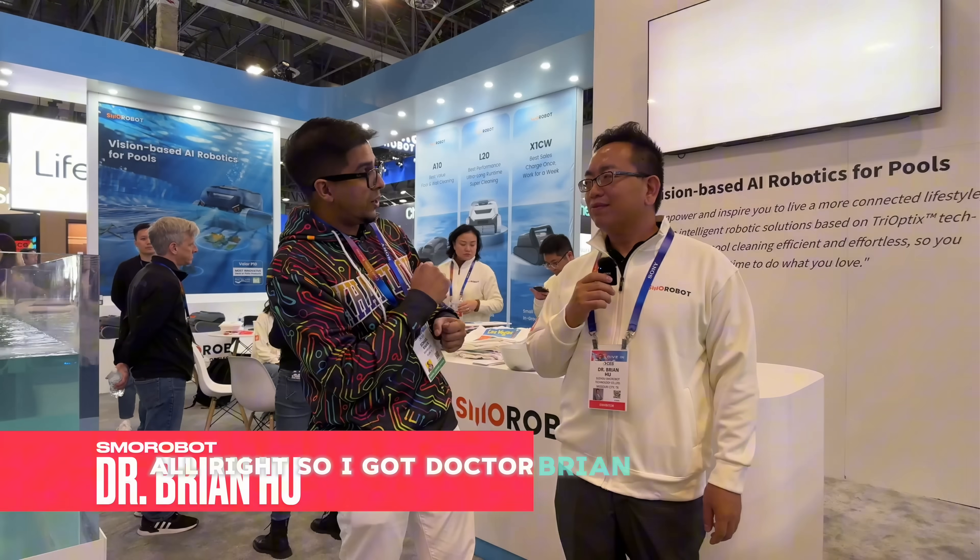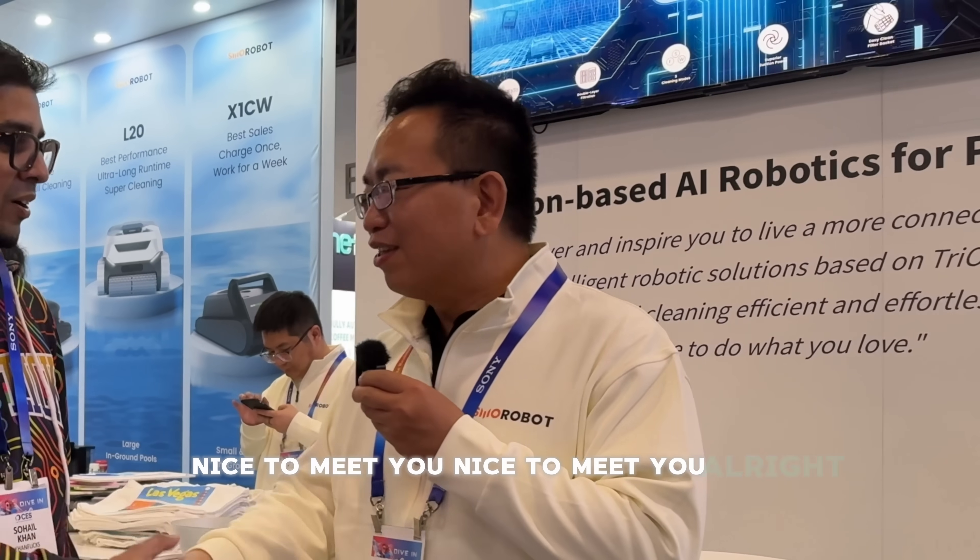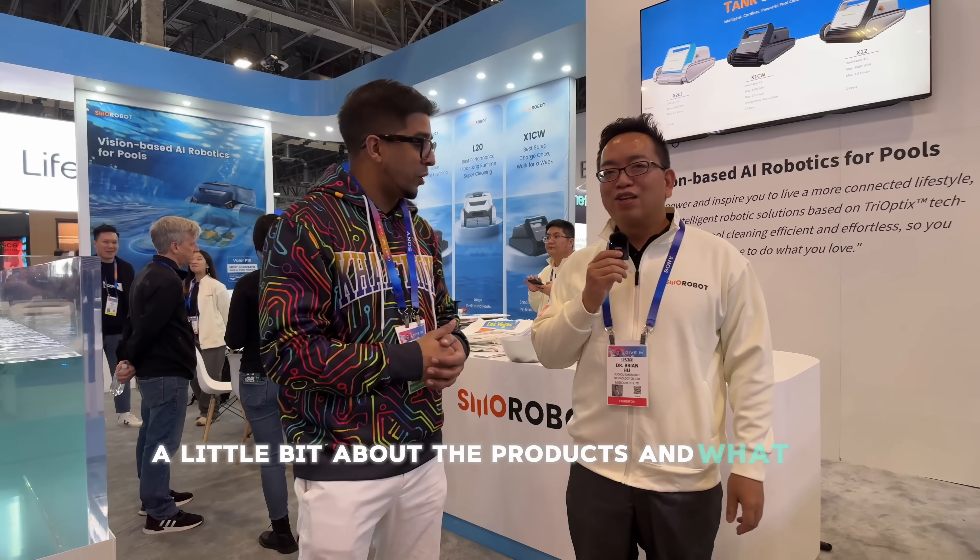I've got Dr. Brian Hu here with me. Nice to meet you. Can you go ahead and start talking a little bit about the products and what they are?